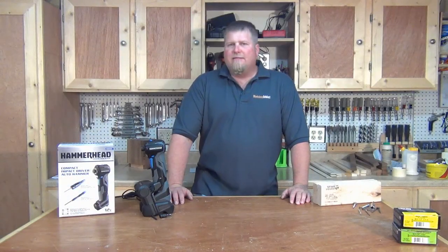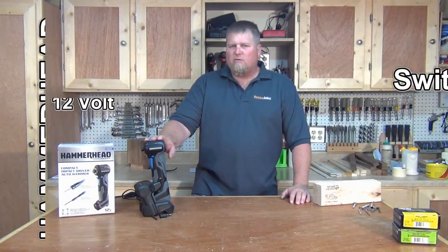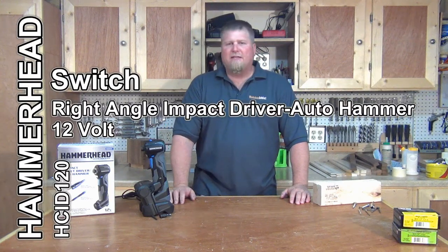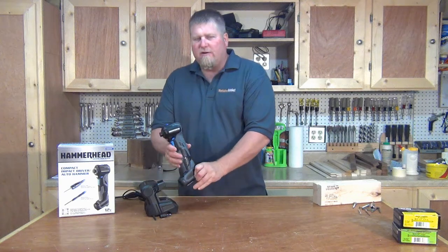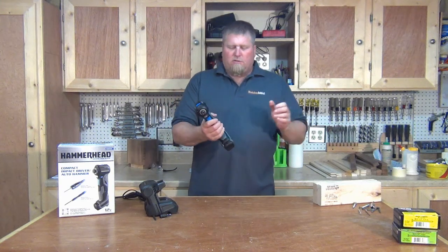Hi, I'm John from WorkshopAddict.com. Today I have the Hammerhead Switch to show you, model number HCID 120. This is a 90-degree impact driver slash auto hammer, 12 volt.